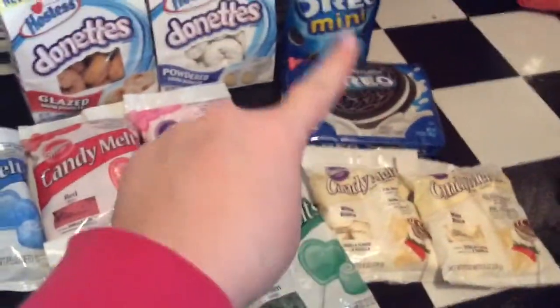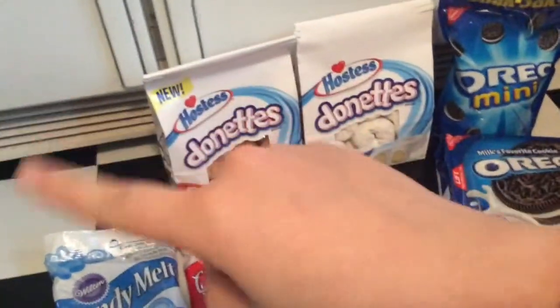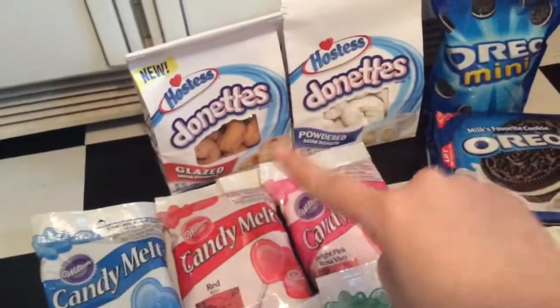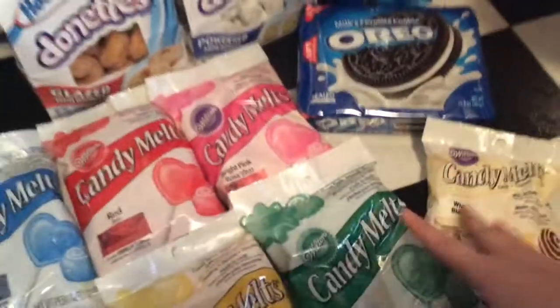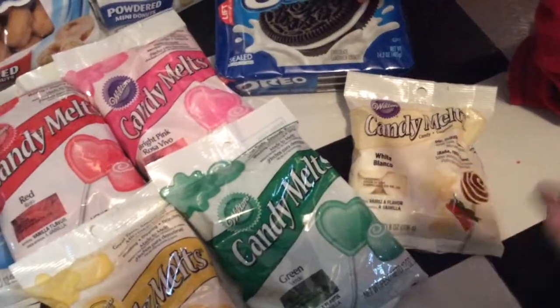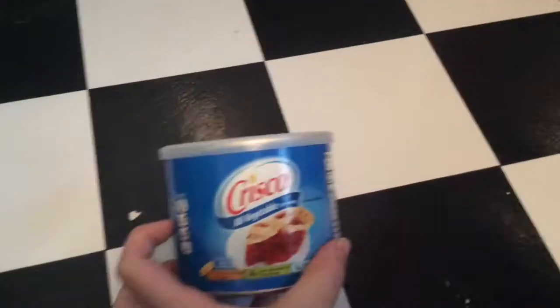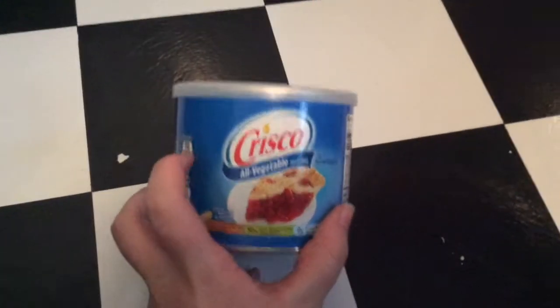Both of the next recipes are going to use candy melts, so I'm putting them together. These donuts — I actually need to get the chocolate version as well — are going to be for Donald's Donuts, and I'm going to use the candy melts to decorate them. These Oreos are going to be for Oreo pops — I'm going to use the big Oreos for Mickey's head and the two smaller ones for Mickey's ears, and dip them in rainbow colors, mostly blue and white. I also got a can of Crisco to go with the melting chocolates, because a little bit of Crisco makes the chocolates smoother.